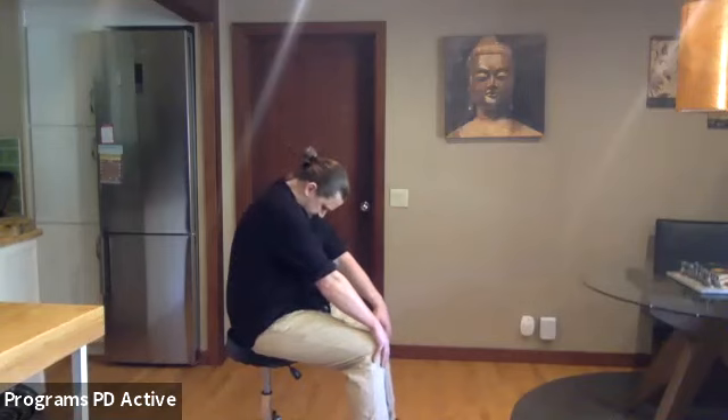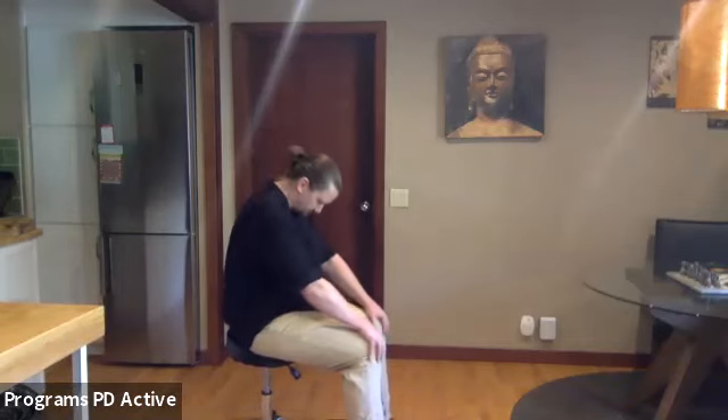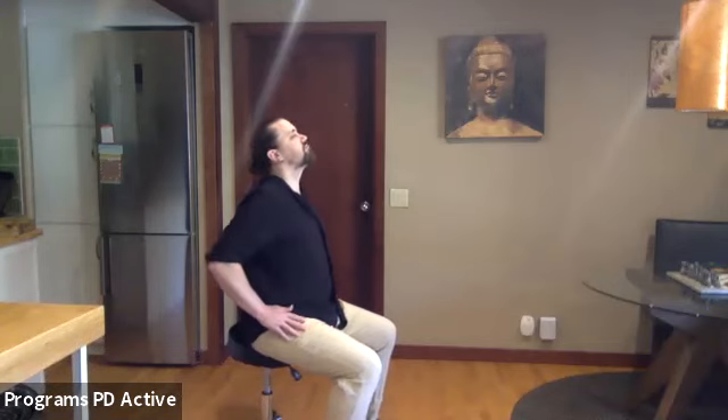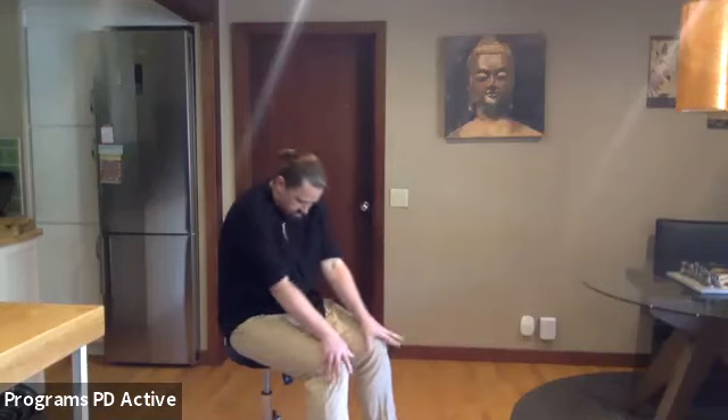First movement: sliding hands past the kneecaps just a bit, drop the head and round your back as if slouching purposefully. Then slide the hands back, lifting the chest, pull elbows back, shoulder blades back, lift the chin, look up and arch the back. Then slide your hands forward bowing the head forward. Adding breath: exhale as you round, inhale as you arch. Exhale as you round, inhale as you arch, and settle to the middle.